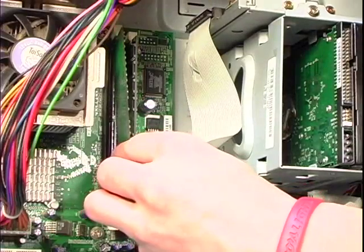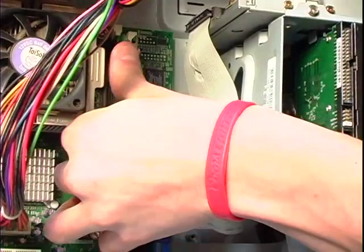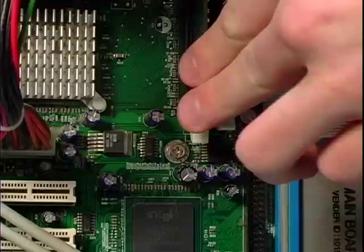Insert the module into the compartment and press the module straight down into the slot until the tabs on either side of the memory compartment snap into place to lock and hold the memory securely.